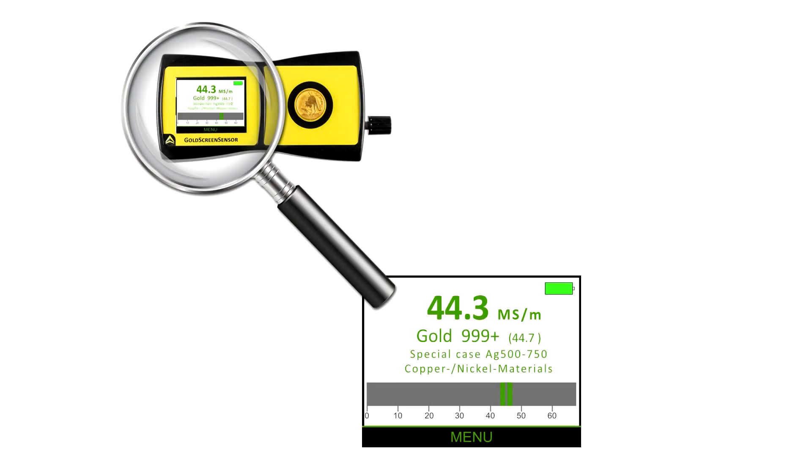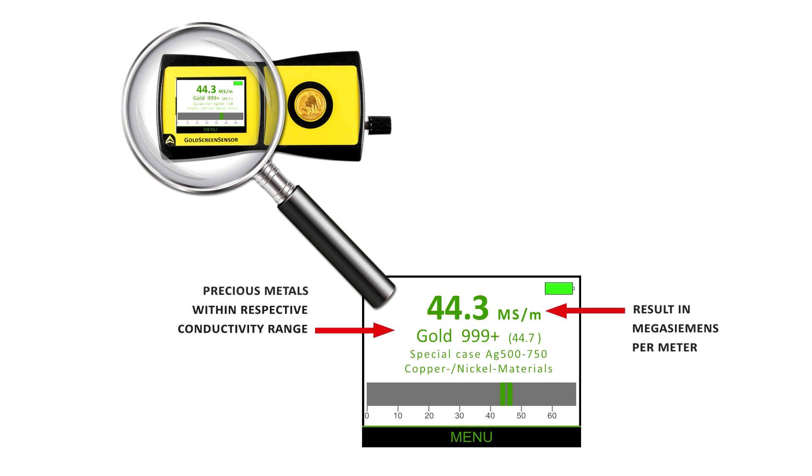The coin is placed inside a measurement area and the result is displayed in mega Siemens per meter. The corresponding precious metal is presented and a statement is made about possible counterfeit materials that lie in the respective conductance range.